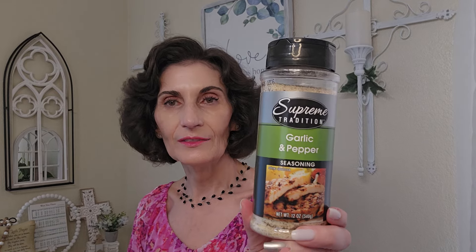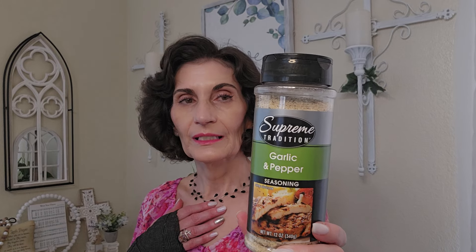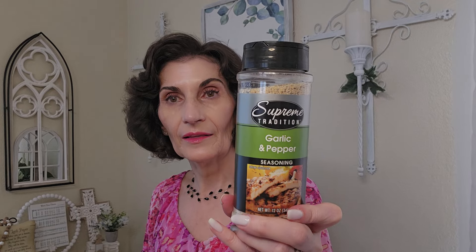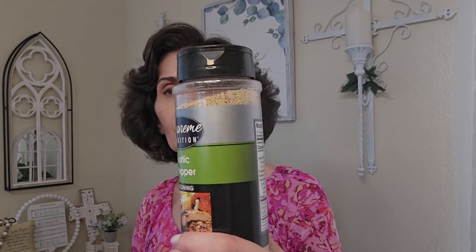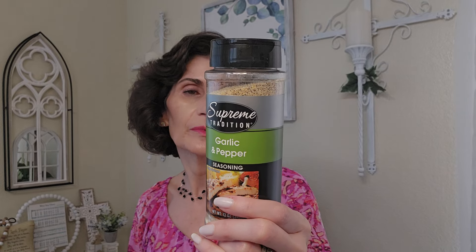In the spice section I saw the Supreme Tradition garlic and pepper seasoning, 12 ounces. Right below it was a half-size version, so I got the larger one. It actually has salt, garlic, black pepper, and oregano — I thought it was just garlic and pepper. Most things I cook I put pepper and garlic in, so having them already combined is convenient. I also like coarsely ground pepper but some family members don't, and this has finely ground, so that works out. It's a Greenbriar product and I thought it was a good deal.